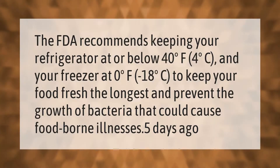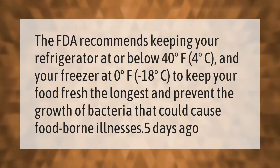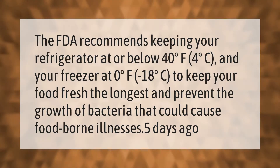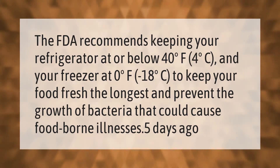The FDA recommends keeping your refrigerator at or below 40 degrees Fahrenheit (4 degrees Celsius) and your freezer at 0 degrees Fahrenheit (minus 18 degrees Celsius) to keep your food fresh the longest and prevent the growth of bacteria that could cause foodborne illnesses.